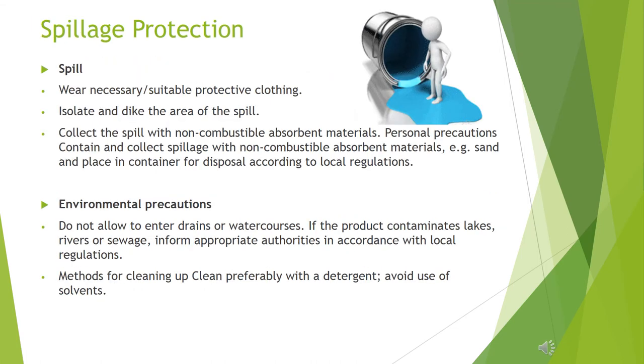In case of spillage: wear suitable protective clothing. Isolate and dike the area of the spill. Collect the spill with non-combustible absorbent materials, for example sand, and place in a container for disposal according to local regulations. Environmental precautions: do not allow to enter drains or water courses. If the product contaminates lakes, rivers or sewage, inform appropriate authorities in accordance with local regulations.